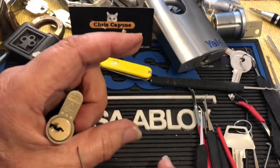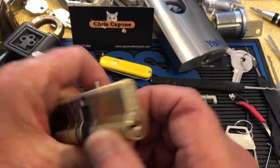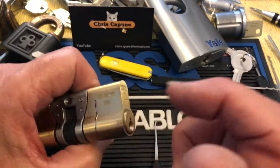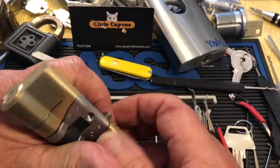There we go. That wasn't too tough. I'm going to leave it there, and then another day I'll do the other side, or maybe I'll find the one I picked before.